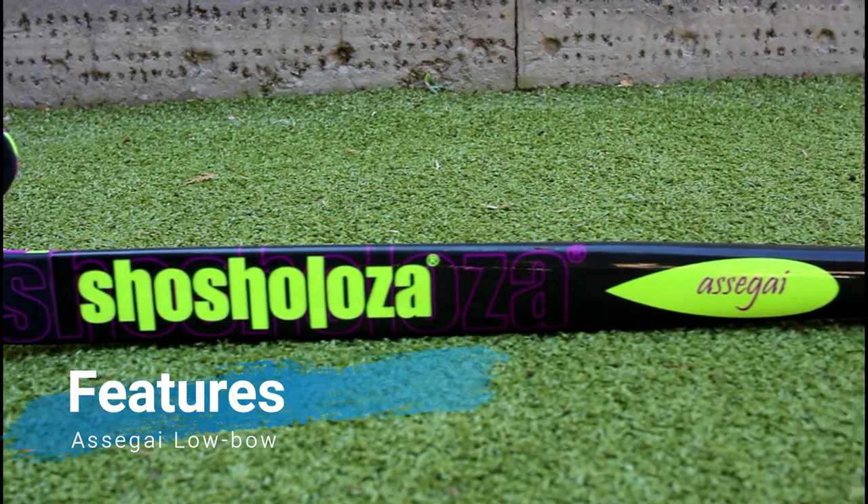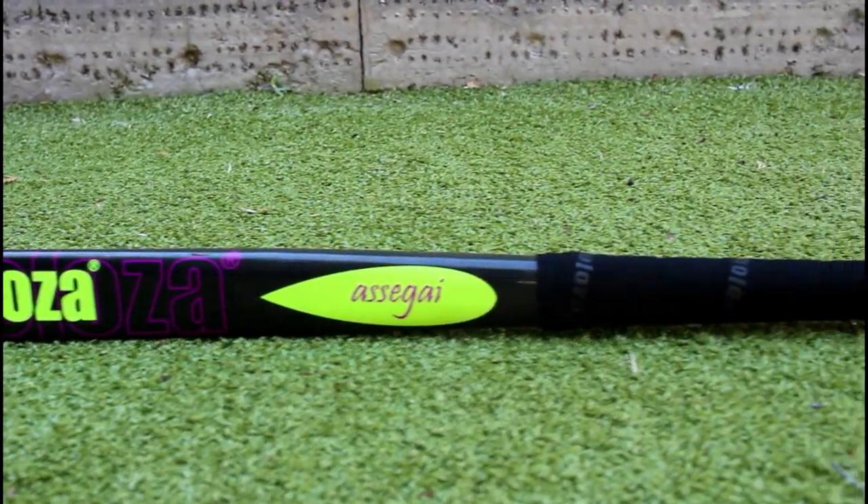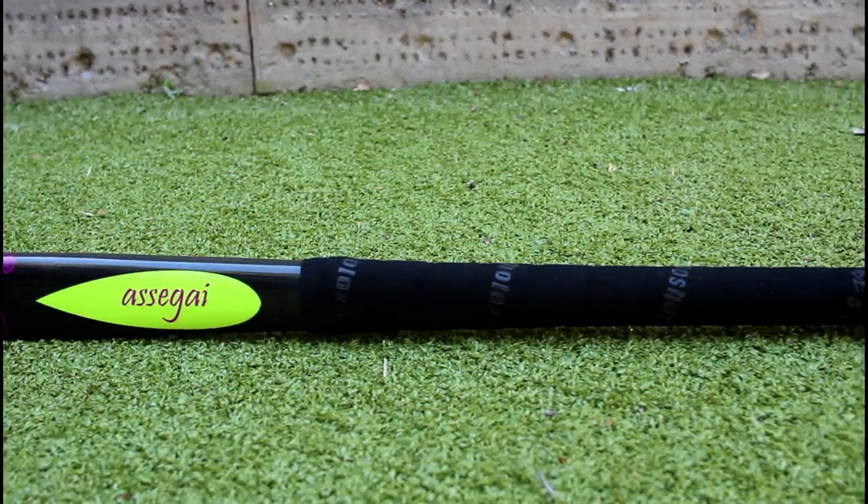Next up I'll be taking a look at the low bow variation of the Asagai Field Hockey Stick. This stick is ideal for players with quick hands to enhance their dribbling without compromising drag flicking accuracy and power. The stick consists of 95% carbon, 5% Kevlar, and a soft touch chamois which is very comfortable.